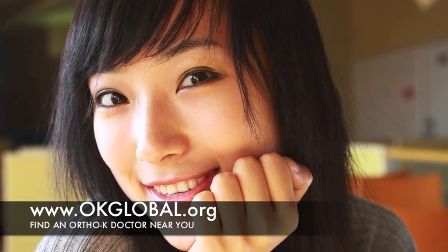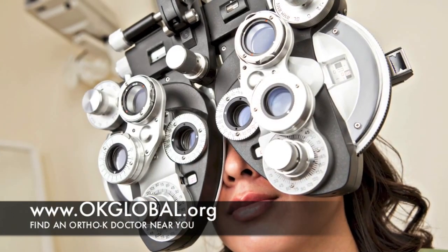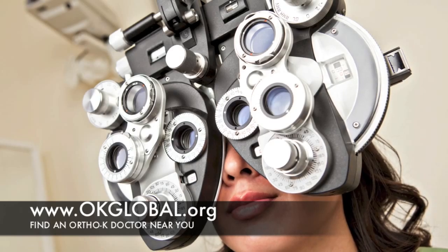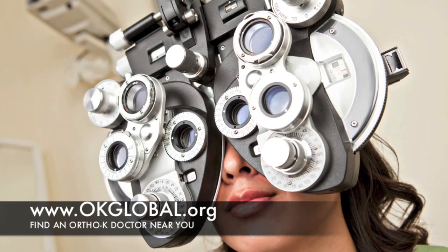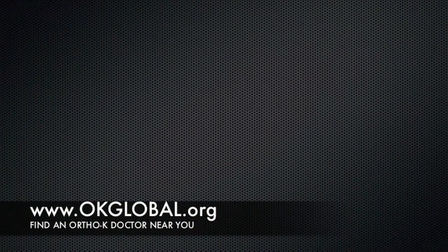It takes approximately one to two weeks for the treatment to reach full effect. However, most patients notice a dramatic improvement in their vision overnight. It's not uncommon to be free of correction in just a few nights of wear, and for some, after only one night.